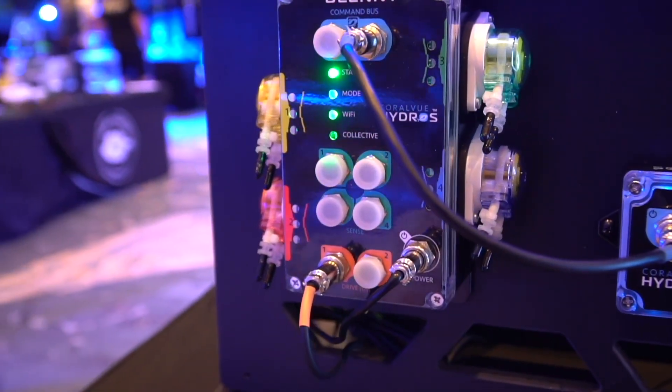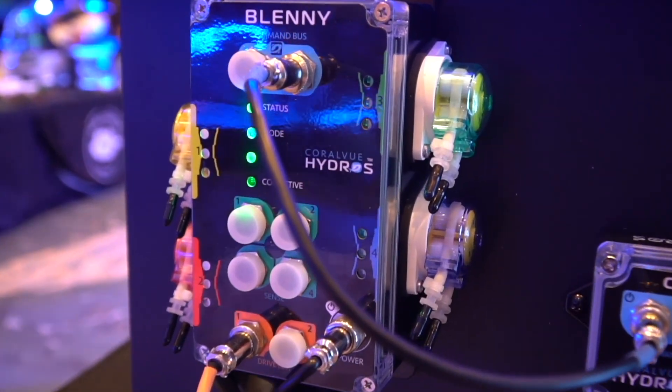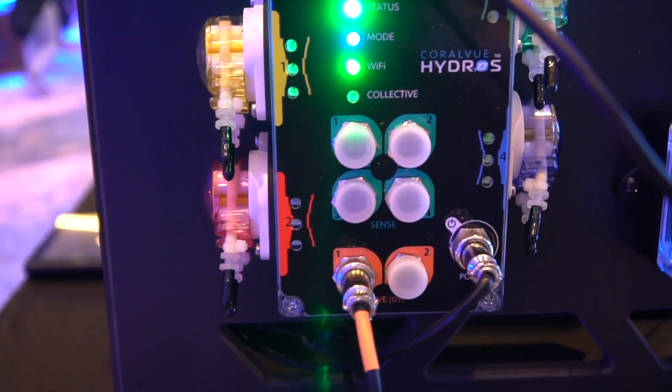Why? Well, I think a lot of people requested they want four heads for dosing — just one. And they also wanted the other capabilities that we have with our controllers, adding drive ports and sense ports, which is what we're giving them here.